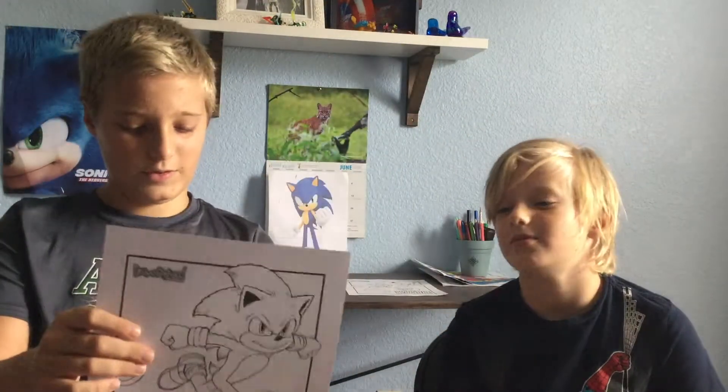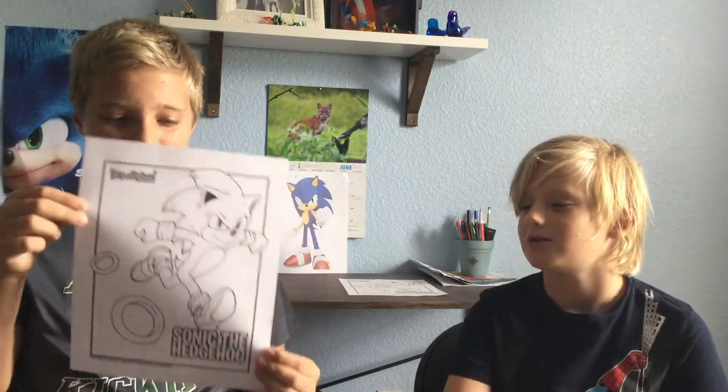Davis, what are we coloring today? We are going to be coloring Sonic from the Sonic the Hedgehog movie because it released and we like Sonic, so yeah.